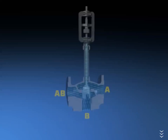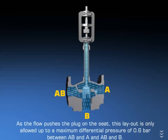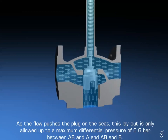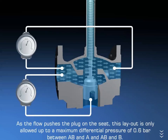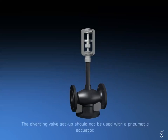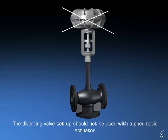A diverting valve has one inlet at AB and two outlets at A and B. In a diverting valve configuration, the liquid flows in through port AB and out through ports A and B. As the flow pushes the plug onto the seat, this layout is only allowed up to a maximum differential pressure of 0.6 bar between AB and A, and AB and B. The diverting valve setup should not be used with a pneumatic actuator.